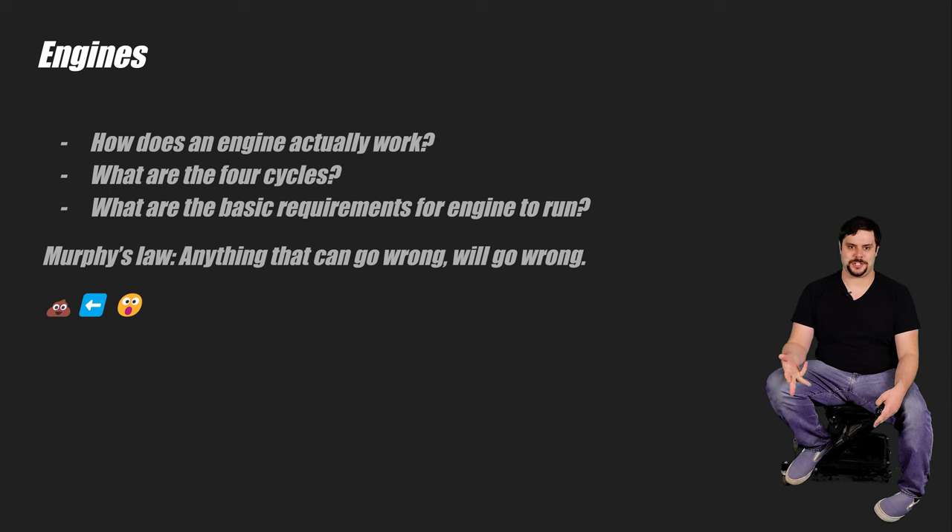Camshafts, timing, coil packs, compression — this is true for everything that you're going to do during a swap. Ideally, you've dealt with this stuff from maybe fixing cars or working on them in the past. If not, a swap might be a bit too much for you right now, and we'll talk about that in section two as well.